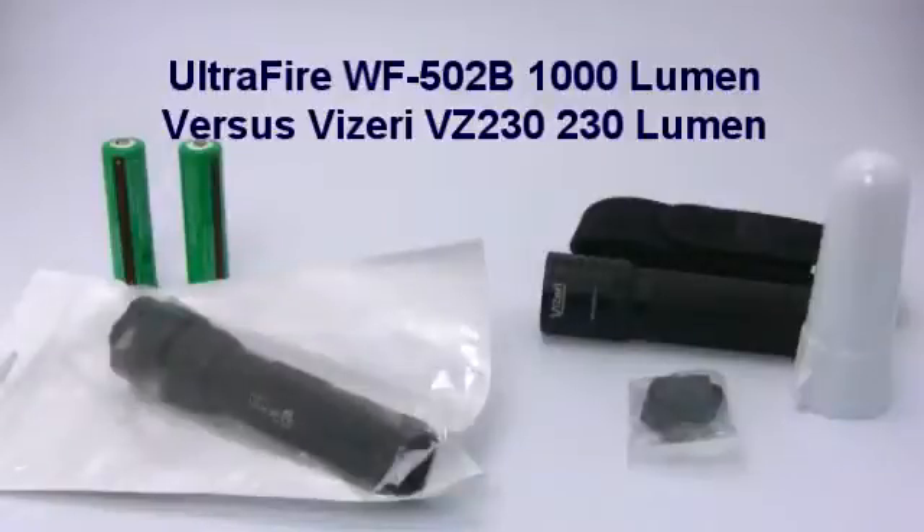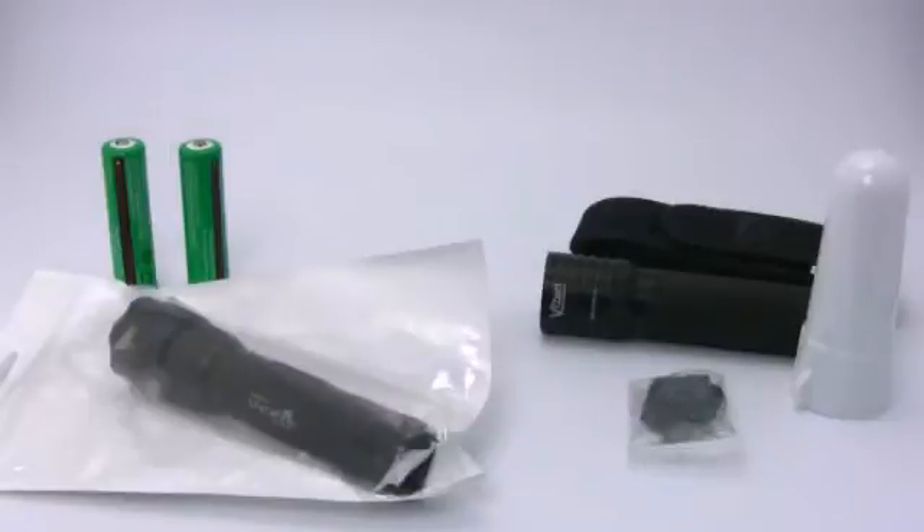This is a comparison of an Ultrafire WF-502B 1000 lumen and a Vizzeri VZ230 230 lumen tactical flashlight. For the comparison we are using identical 18650 3600 milliamp lithium ion batteries that were charged in the same charger.